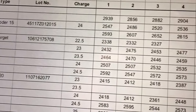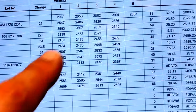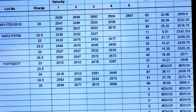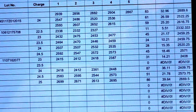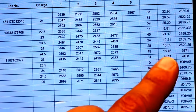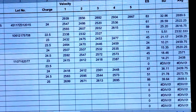Looking at Varget chronograph data: at 22 and a half grains, extreme spread 11, standard deviation 5.51, average 2,332 fps. At 23 grains, ES 45, SD 21.17, average 2,459 fps. At 23 and a half grains, ES 24, SD 10.21, average barely moved to 2,459.75 fps. At 24 grains, ES 28, SD 15.35, average 2,520 fps — velocity definitely bumped up there. At 24 and a half grains, ES 45, SD 18.46, average 2,571 fps.